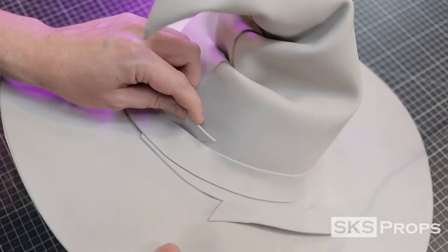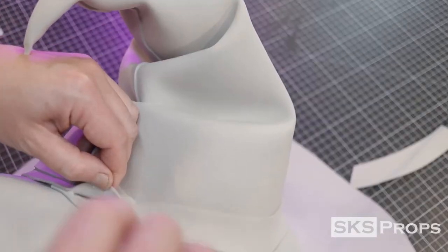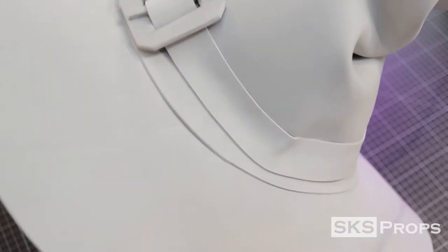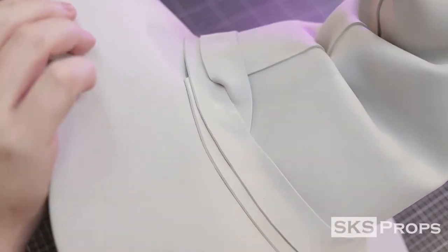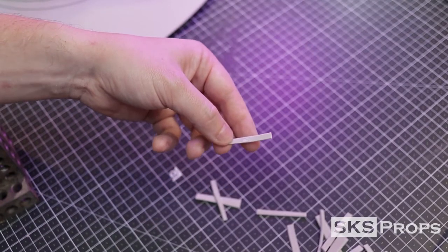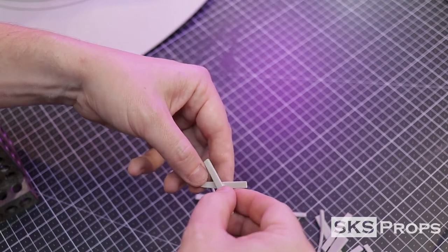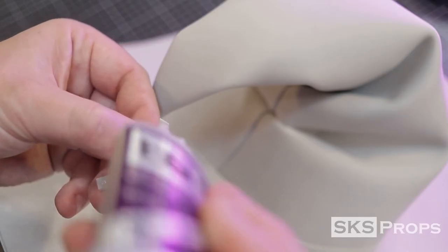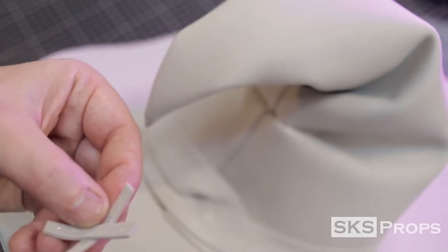To finish off the back of the hat, go ahead and cut the foam strip and tuck it behind one of the previous layers. Now this hat really has an anime cartoon style, and to keep that look, I'm going to be cutting strips of 2mm foam to act as fake stitches. These foam strips are just glued into little X's and then placed over the seam line.